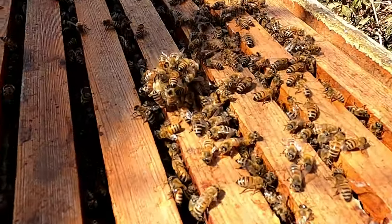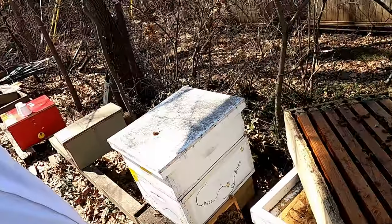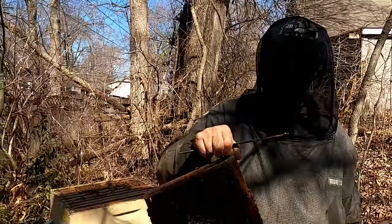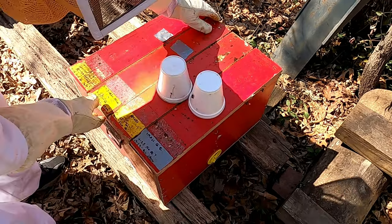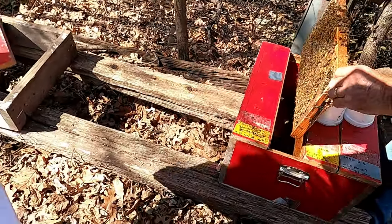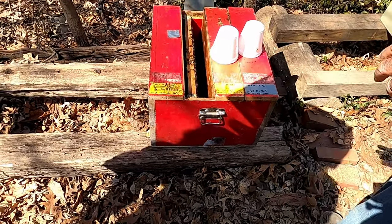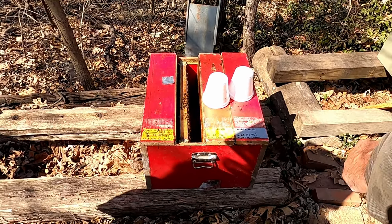Let's open that third queen castle and set this one in there. We've got two going so far and starting a third. This one had a lot of young eggs on it, so they can form a queen out of that.